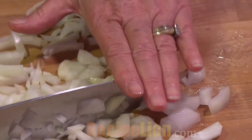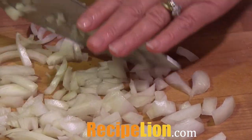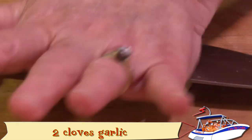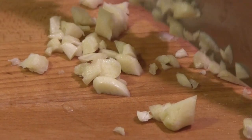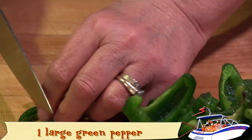To make easy chuck wagon chili, you'll need lean ground beef, olive oil, an onion, a green pepper, garlic, chili seasoning, great northern beans, pinto beans, ready-cut tomatoes, tomato sauce, chopped green chilies, salt and pepper, and your favorite shredded cheese and corn chips for garnish.